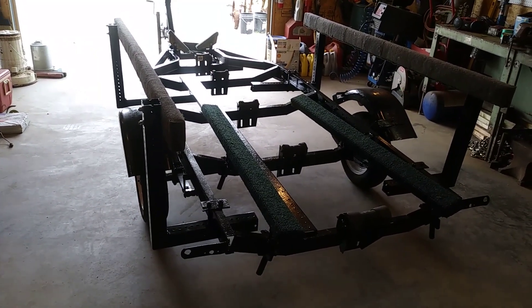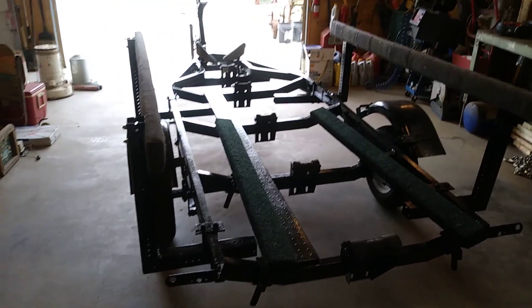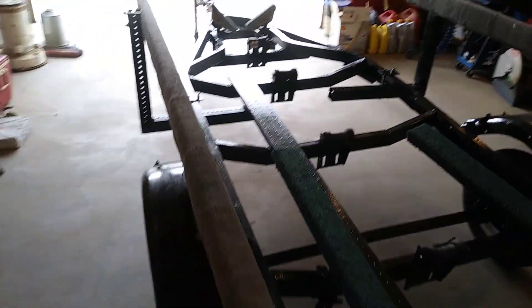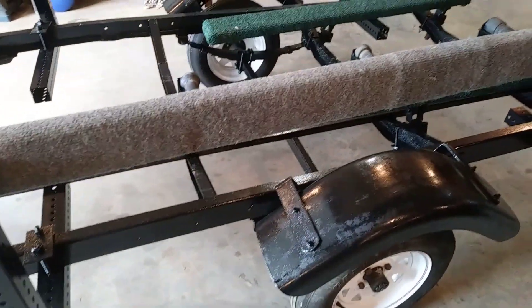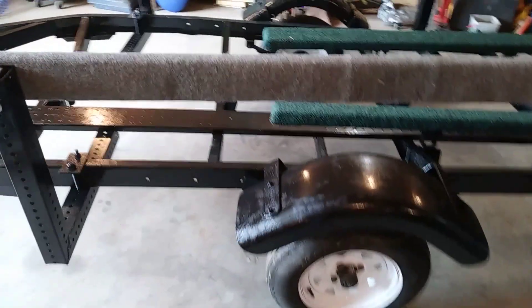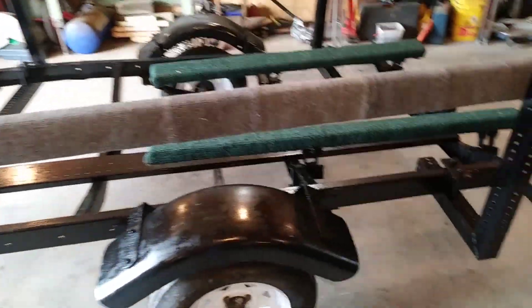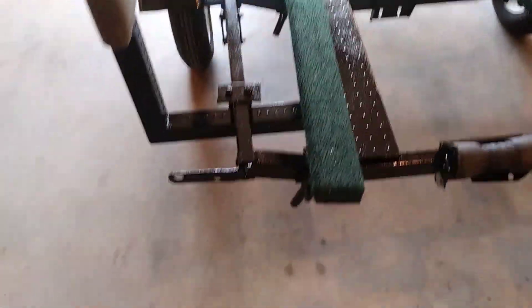Today's project is going to be putting lights on this trailer. I've done another video wiring up a trailer that was a little more extensive than this one. This might give you guys some ideas on wiring up a simple boat trailer. This does not have brakes, so the axle doesn't have a braking mechanism — you rely solely on the tow vehicle for braking. This is very similar to a lot of lawnmower trailers, small boat trailers, wave runner trailers. Most of them do not have brakes, so this will be a very simple wiring project.